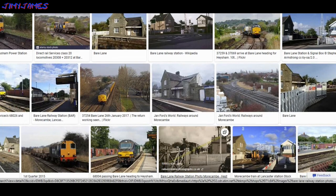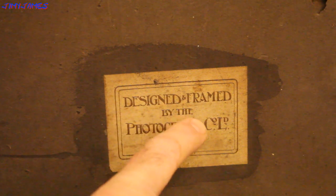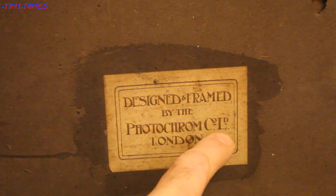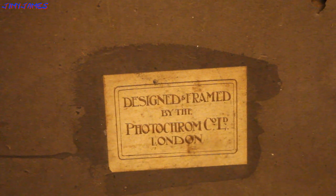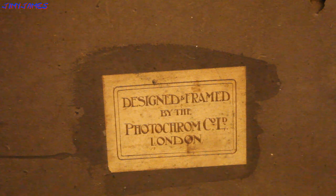As you can see there, there's an old backlit photo back in the day. Also on the back, in the middle, it says 'designed and framed by the Photo Chrom Co. Ltd, London.' I think they still exist today — I couldn't find much information about them, apart from that they do around 100,000 images a day or something like that.